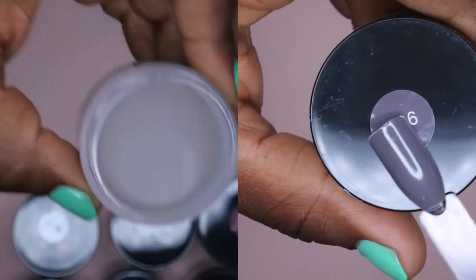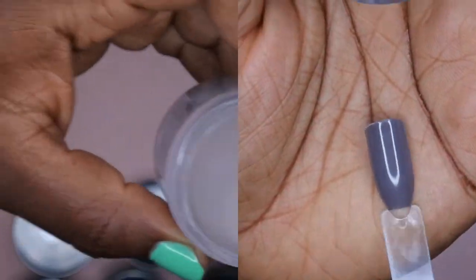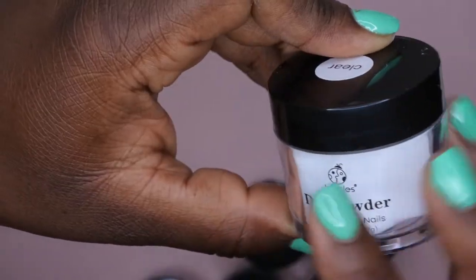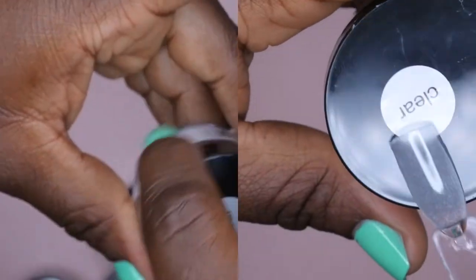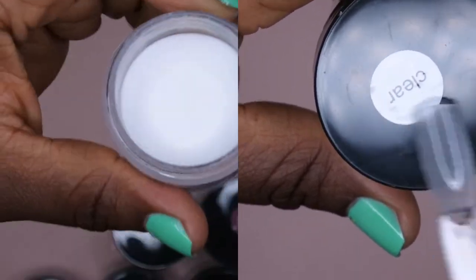Next is Z06, which is kind of a deep gray color. Then we have the clear, which will look white in the container. I noticed that the clear jar is transparent rather than frosted — the other containers have more of a frosted look. I'm not sure if the formula is different or they did that to make it easier to tell which was clear versus white, but that's what their clear looks like.